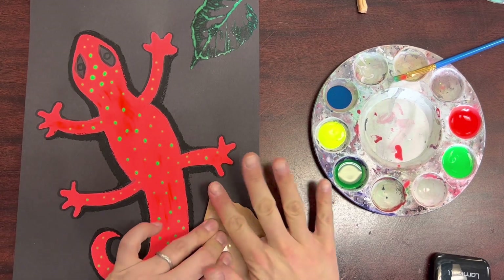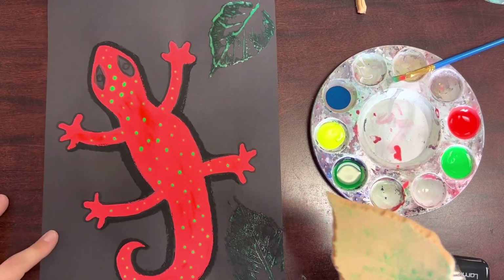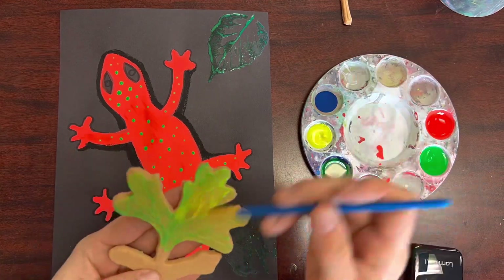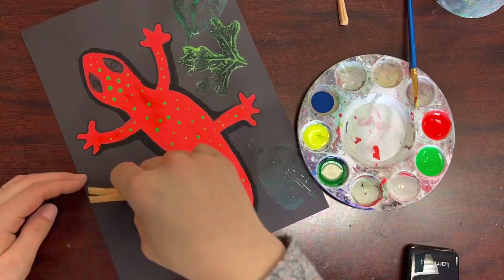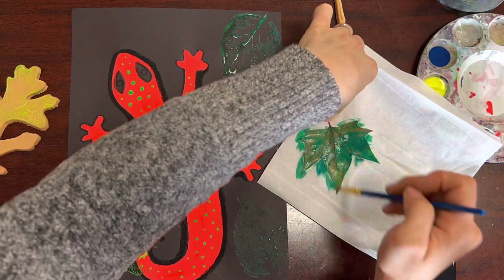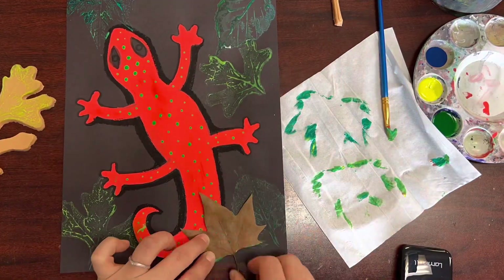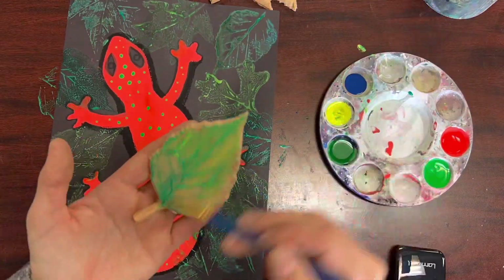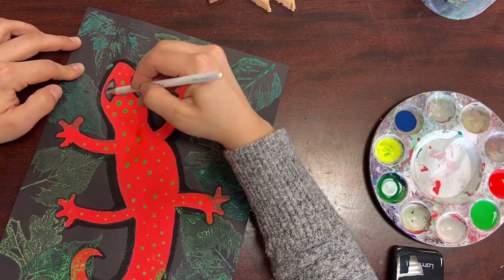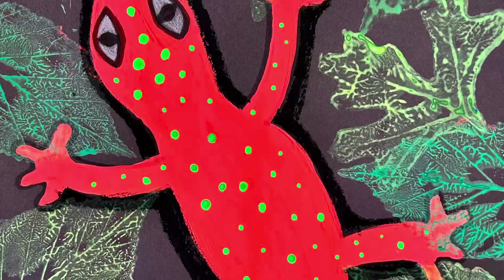I'm going to add some finishing touches. I went around my eyes with a white colored pencil and then back in again with a black marker for the pupils.